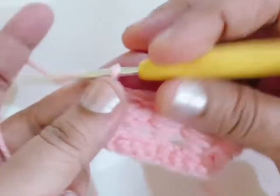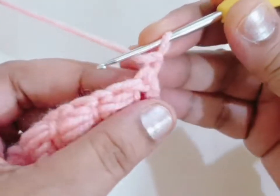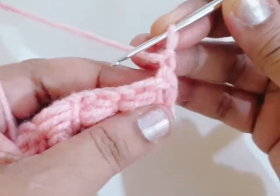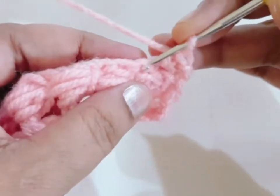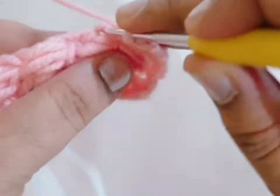For the next round, make one chain, turn your work. Count the chain, first single crochet, and make one single crochet in each stitch across the row.